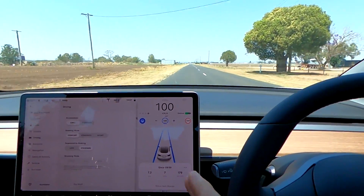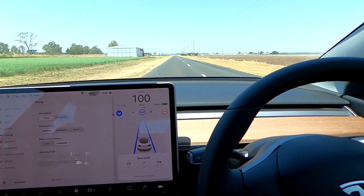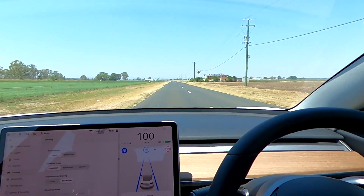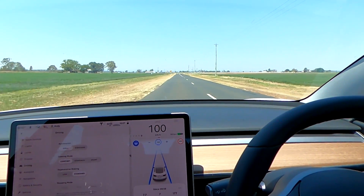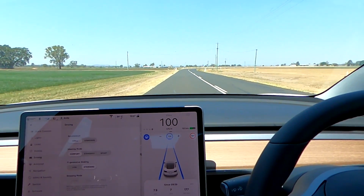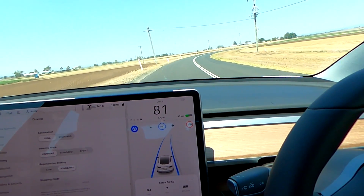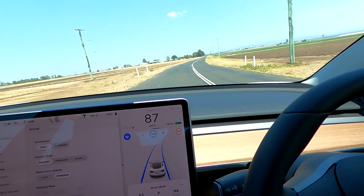The car nags me every 12 to 15 seconds to put my hands back on the steering wheel, which clearly shows it's not really comfortable driving in this area. Another curve coming up — I'd probably try it at 90 if I were driving myself. It brakes with full regen hard down to 80 kilometers per hour, which is okay but you could do it at 90. It nags me again — hands back on.